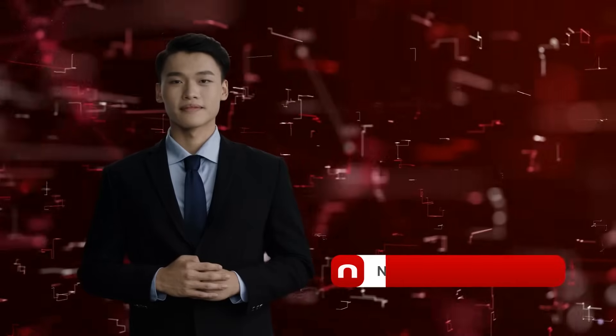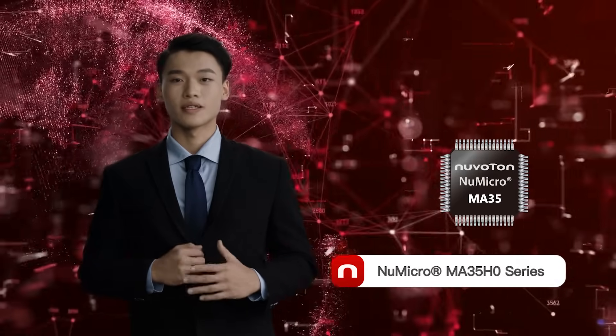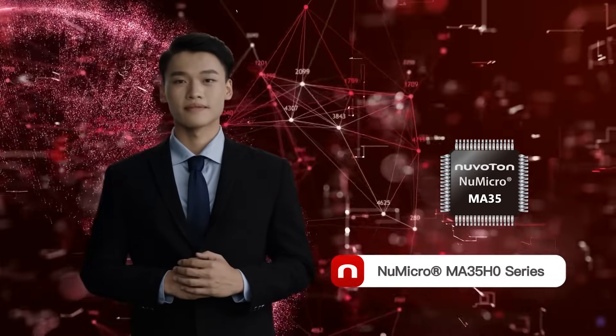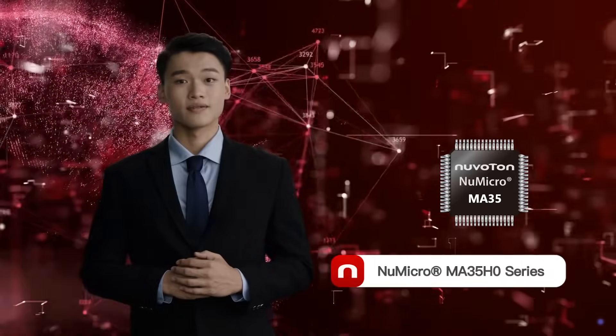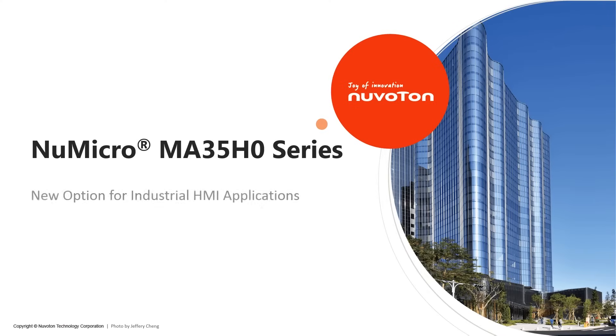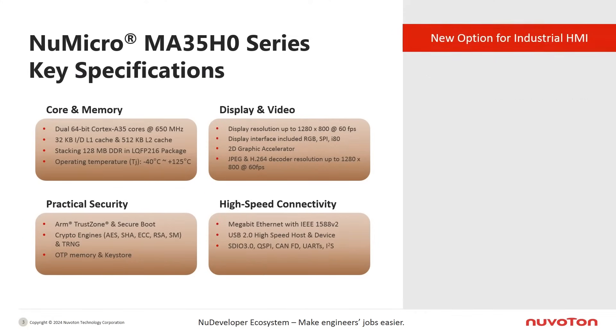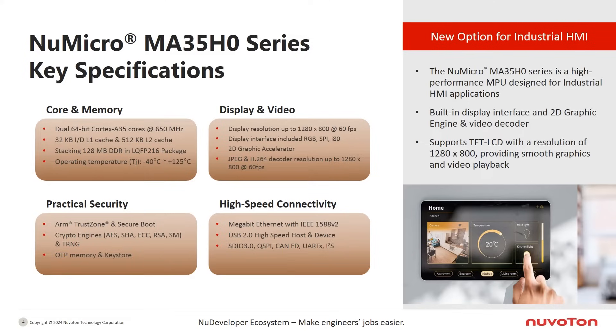Hello everyone. Today I'd like to introduce a new product series: the new Nuvoton MA35H0. This series is designed for industrial control HMI applications. The new Nuvoton MA35H0 series is a high-performance microprocessor unit designed for industrial human-machine interface applications.